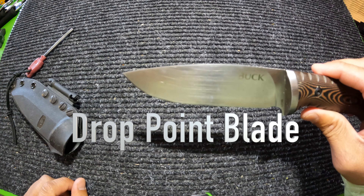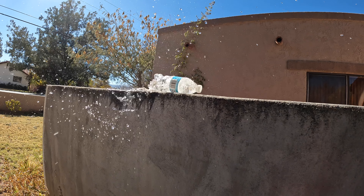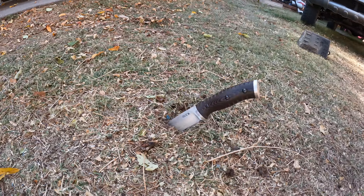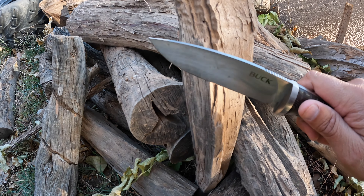Let's see how well she cuts. I'll do an outside-to-inside slice, then take some branches with it. Orange juice box — straight slice, all the way to the bottom. Out in the woods needing some kindling for a fire, let's see how well we can chop up some pieces of wood. As you can see, that knife cut right through the water bottle no problem — first slice. Great for making kindling too.